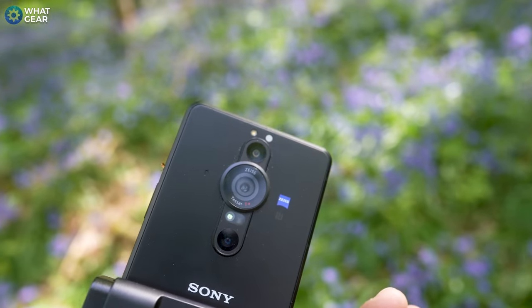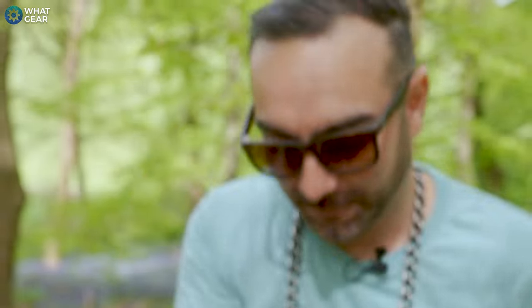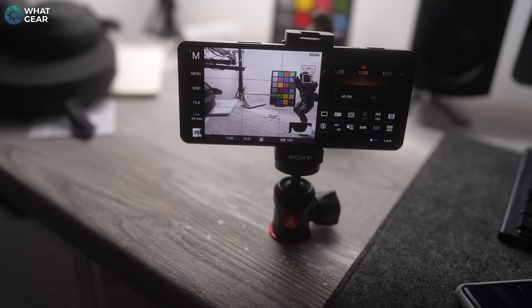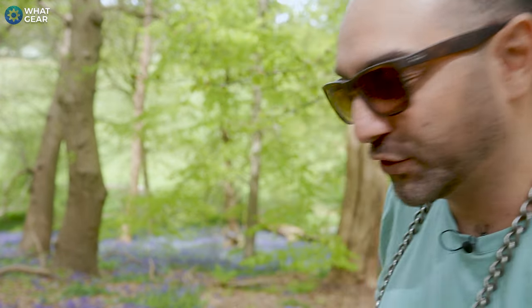That variable aperture comes in particularly handy for landscape photography or product photography. In this video I'm going to do a bit of both — I have the Sony LinkBuds so we'll take a couple of photos of those. Even though this phone has the most advanced camera hardware we've ever seen on a smartphone, to get the most from it you have to learn how to use the exposure triangle, and that's what I'm going to teach you. If you enjoy Sony content, definitely consider subscribing and turning on notifications. Let's get this first shot set up.